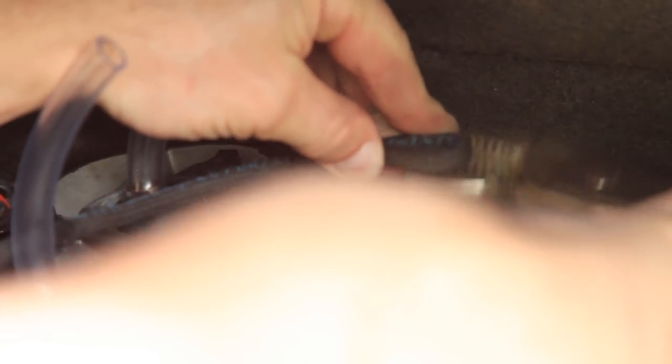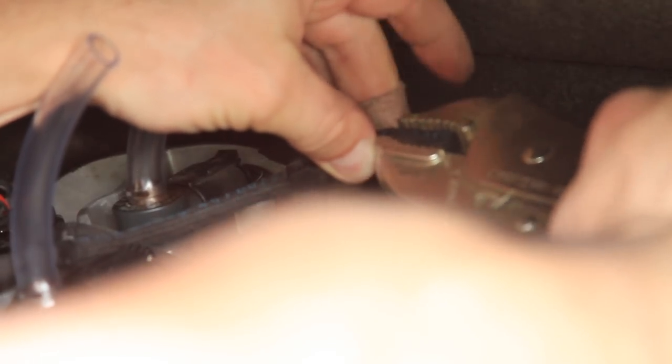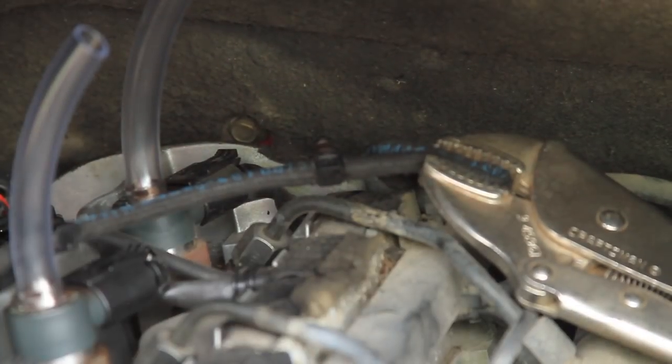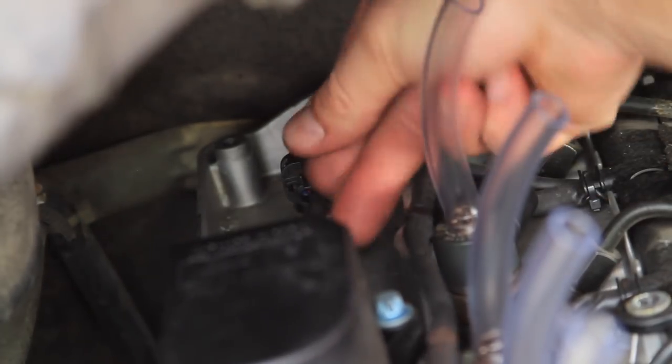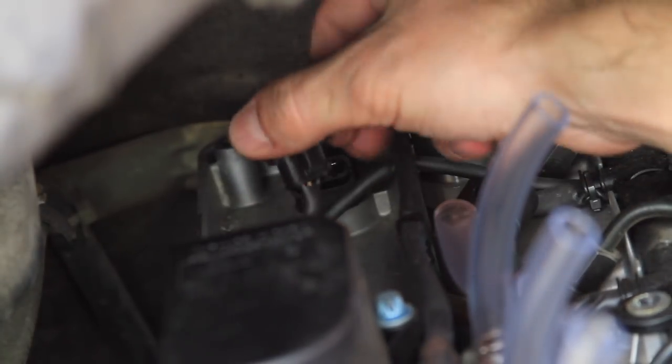Use the vise grips to clamp the return line on the downstream side of the 5th fitting. And finally, unplug the camshaft position sensor located next to the 5th injector. This won't harm the engine, but will prevent it from starting for the test.